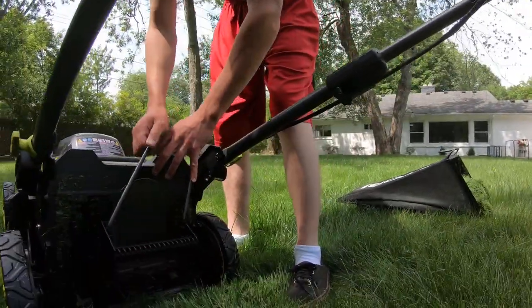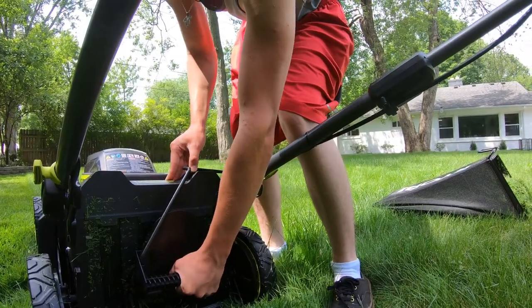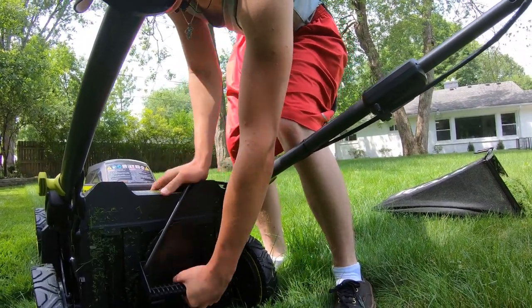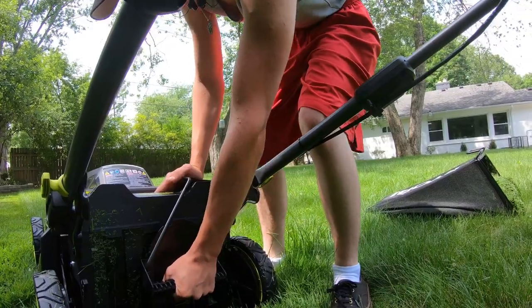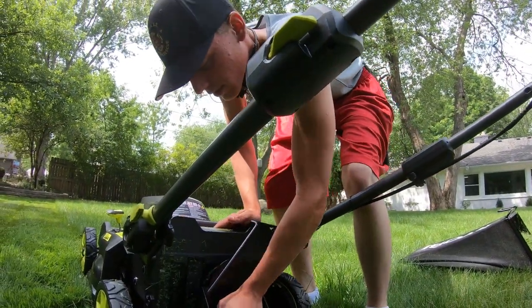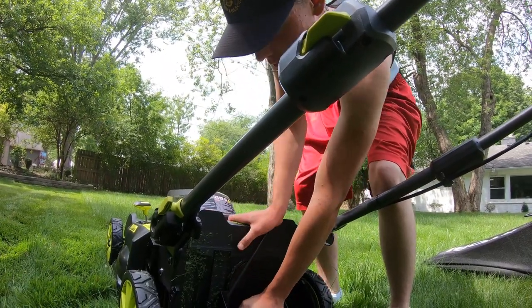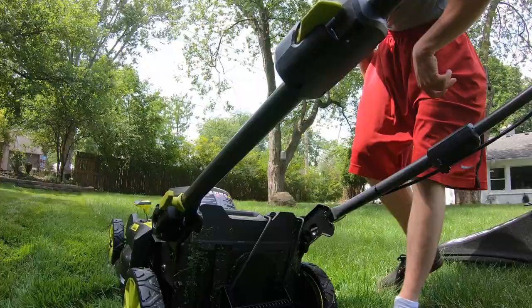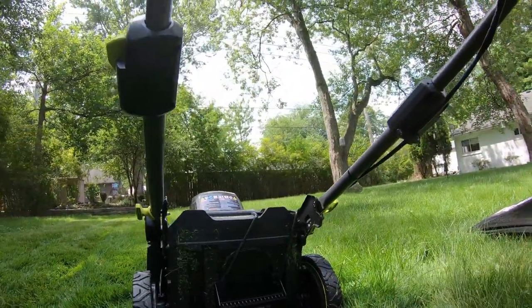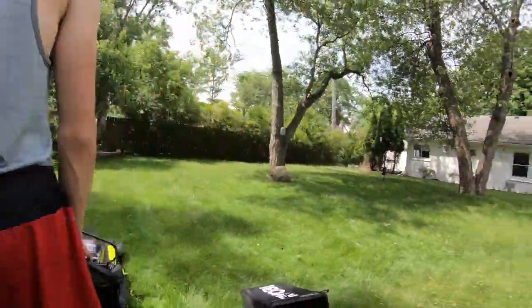As you can see, it's a little wet out still — we got some rain last night. Our weather in Michigan is interesting. The mulching plug is a little tricky to get in; you've got to wiggle it in a bit. There you go — simple as that. The bag filled up pretty quick with that long grass, so we're going to go up to height four for mulching.